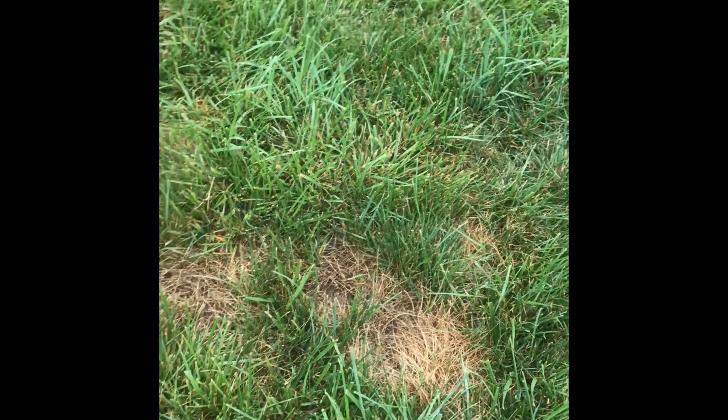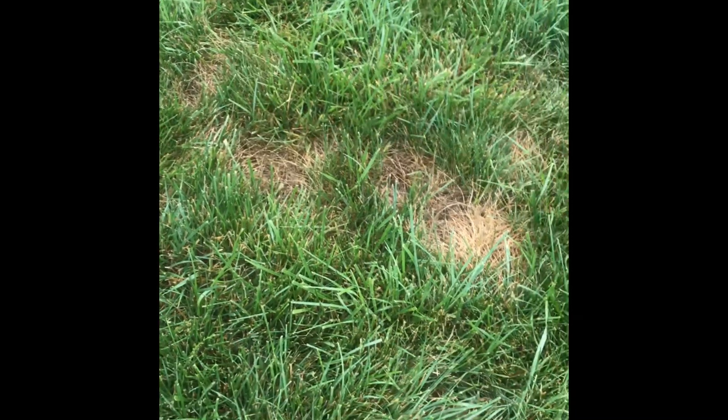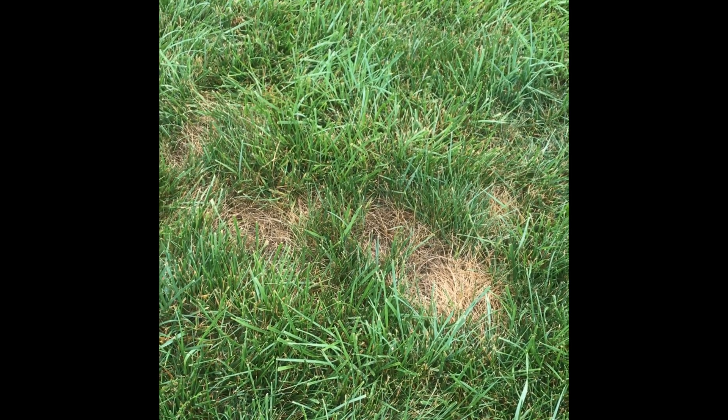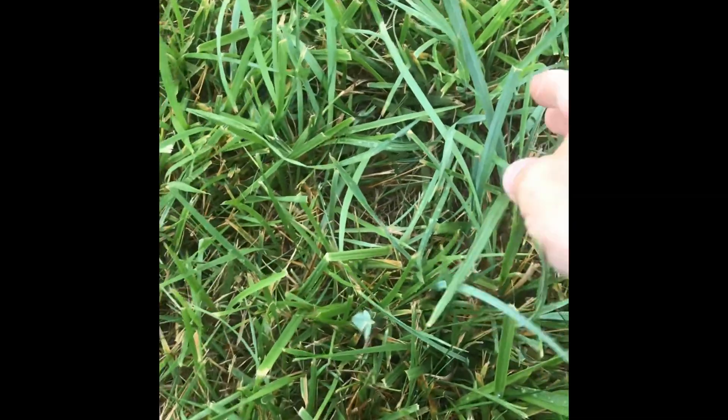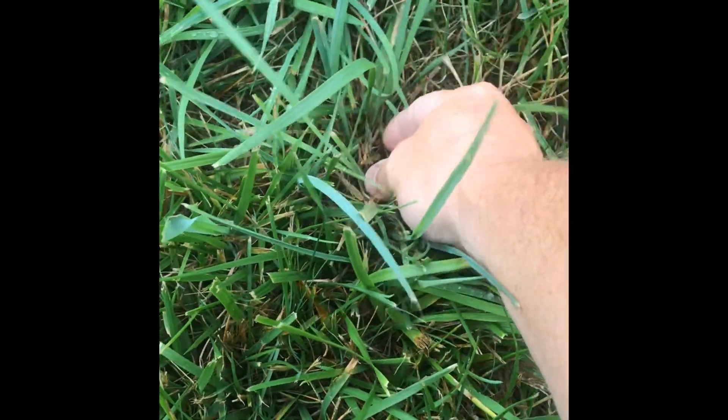Today's video is going to be about talking about how to selectively control hard weeds that there's no selective herbicide for. This particular case — look what I got going on here.